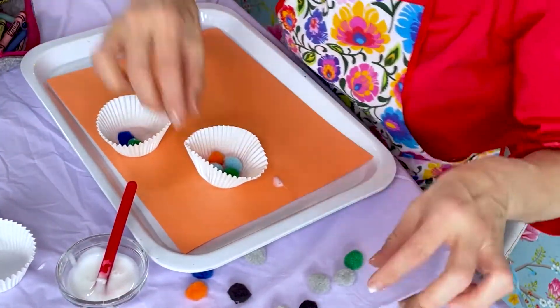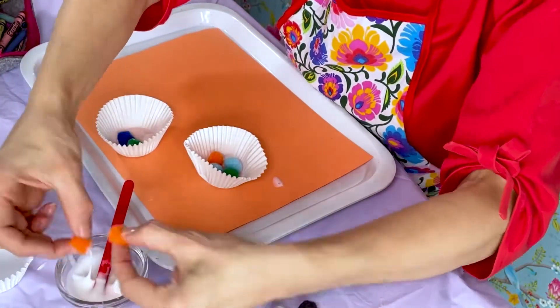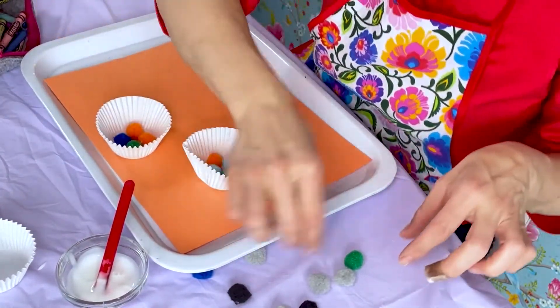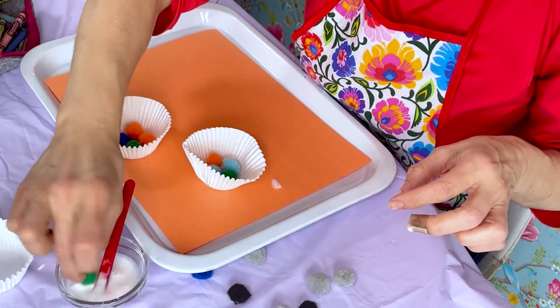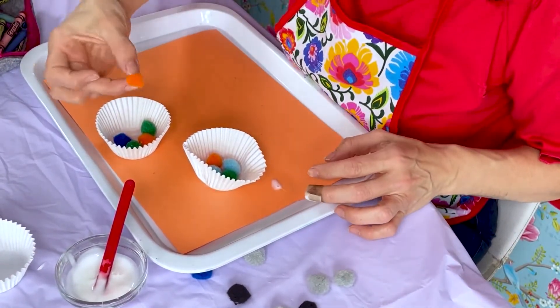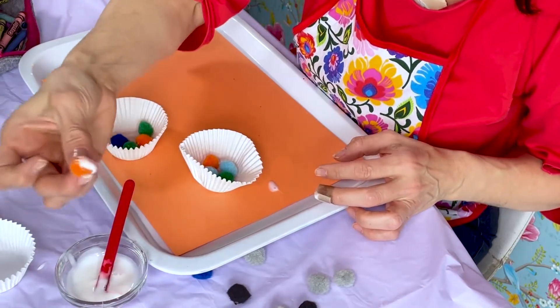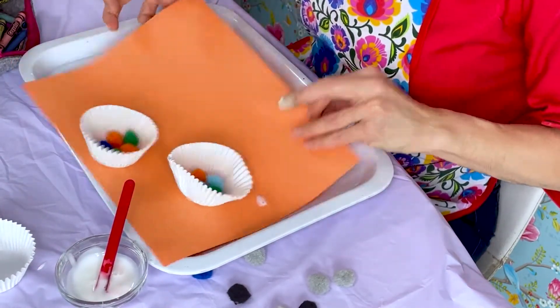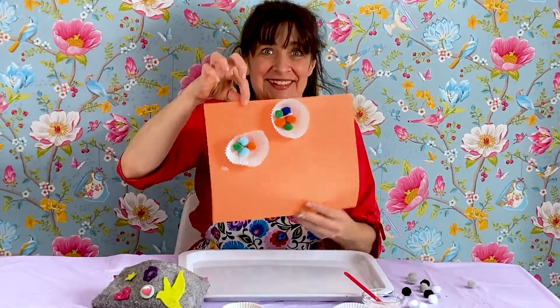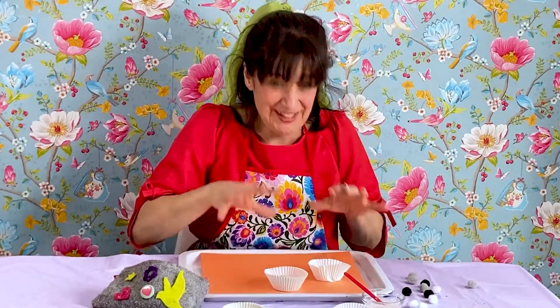Place little pom-poms inside like this. They're looking lovely. I'll do one more — I'll use green. That one flew out; I guess I didn't put enough glue. There we go. See how that's looking? Looking lovely. Those are the flowers.